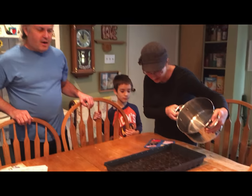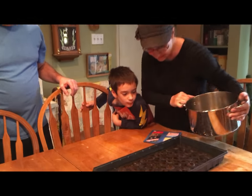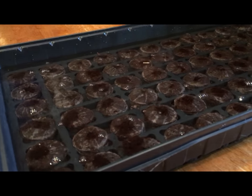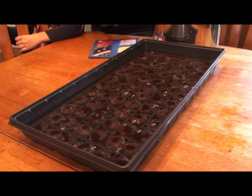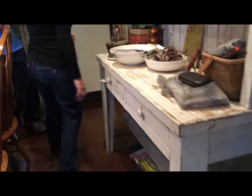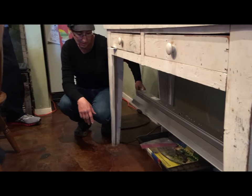It'll take about 15-20 minutes and these little peat cups will start swelling up as they absorb all of the water. Whatever water does not get absorbed will pour off. In the meantime, we need to get some cinder blocks down here so the trays will be lifted up off the cold floor and closer to the light. Our floor is cement, so it's very cold - so instead of heat mats, we're going to lift them up onto cinder blocks.